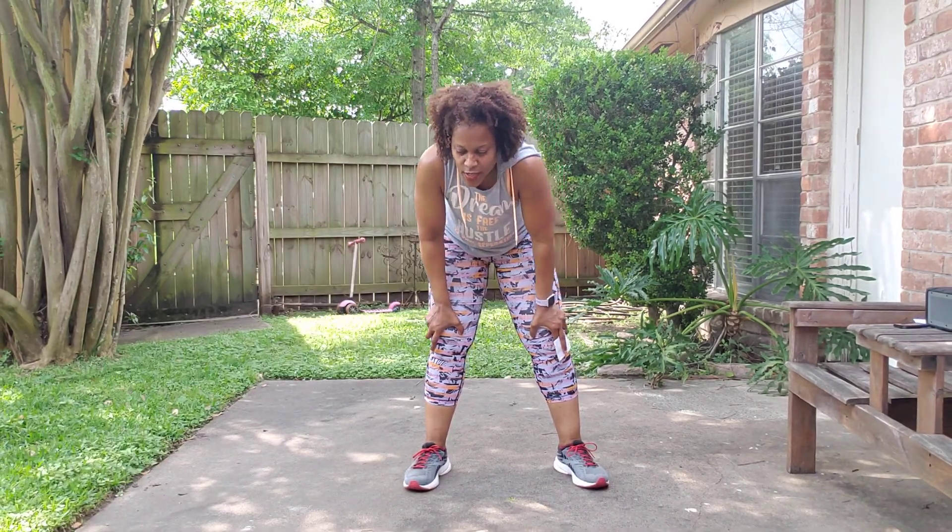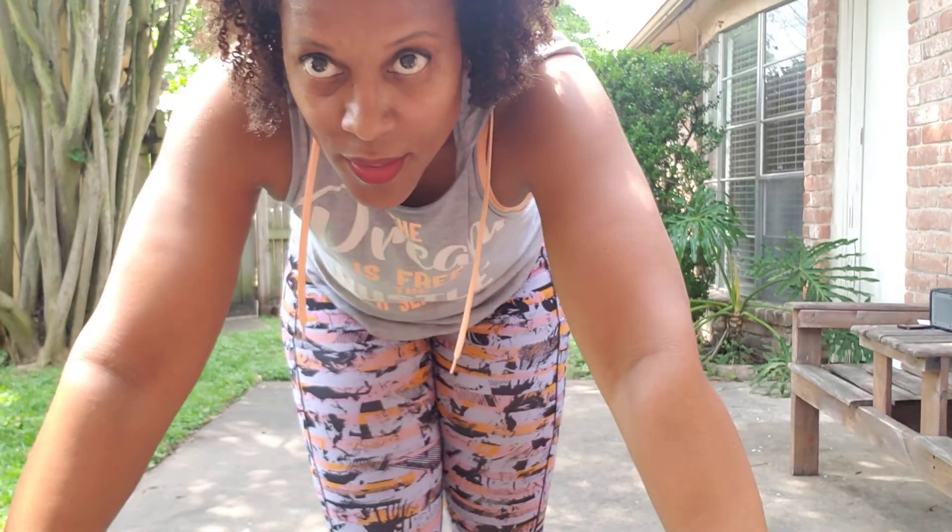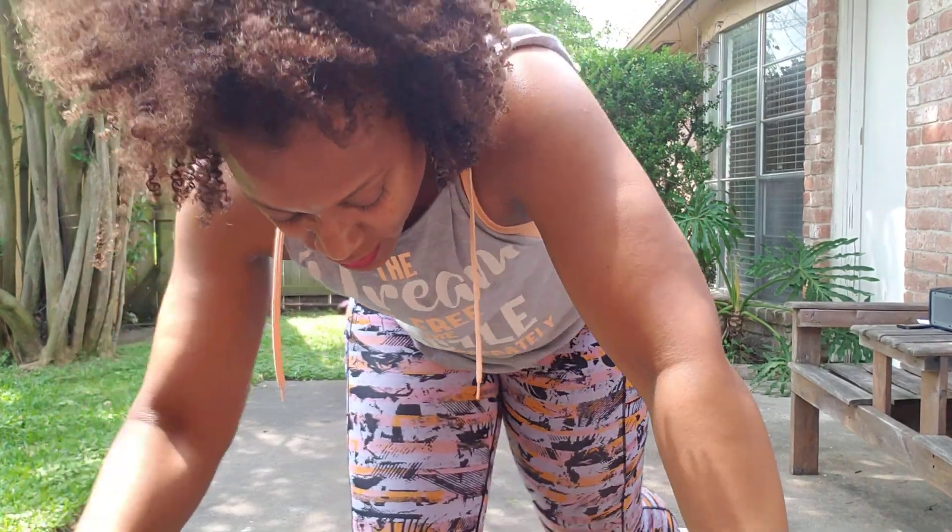Oh my goodness, my people! Hello Monday — there's the sun! So, it's Turbo Kick Round 83. Remember they discontinued Insanity and Turbo Kick, so I'll be doing old rounds until I come up with something different to put in this spot.